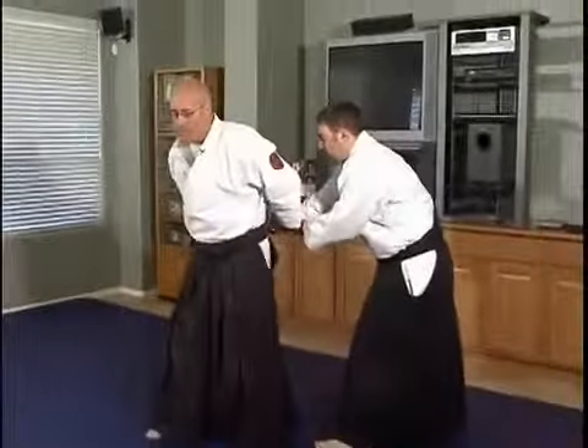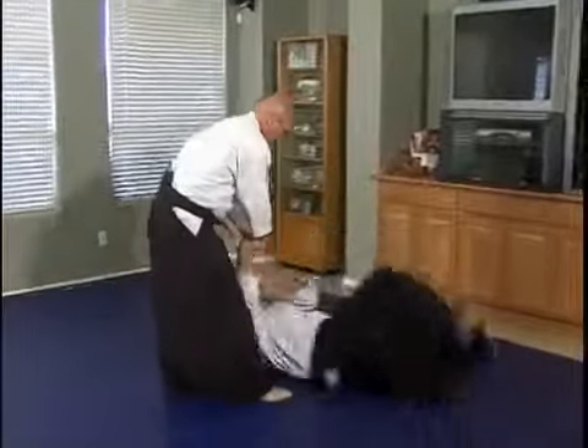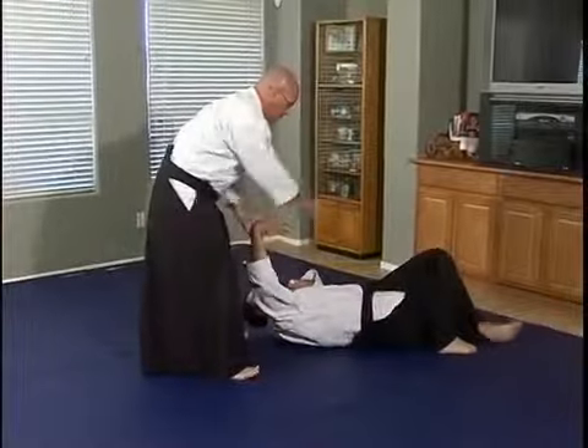So again, from the technique — once I've done my technique, I take the person down, I pull them away from their center, controlling them down. Once he's on his back like this, I have to move him over.